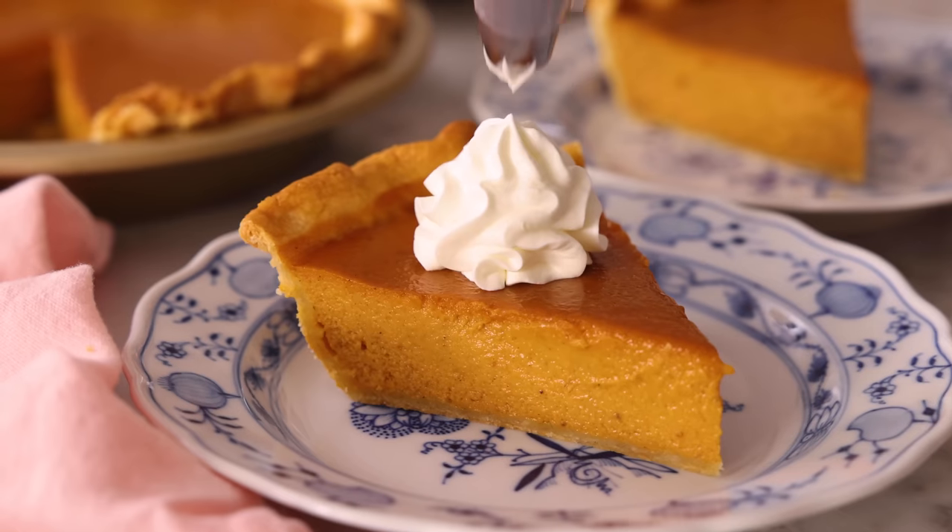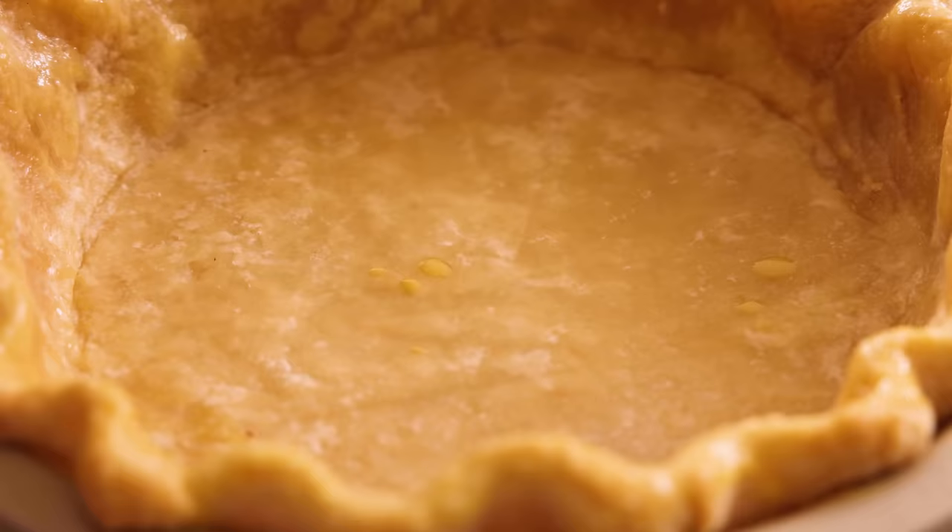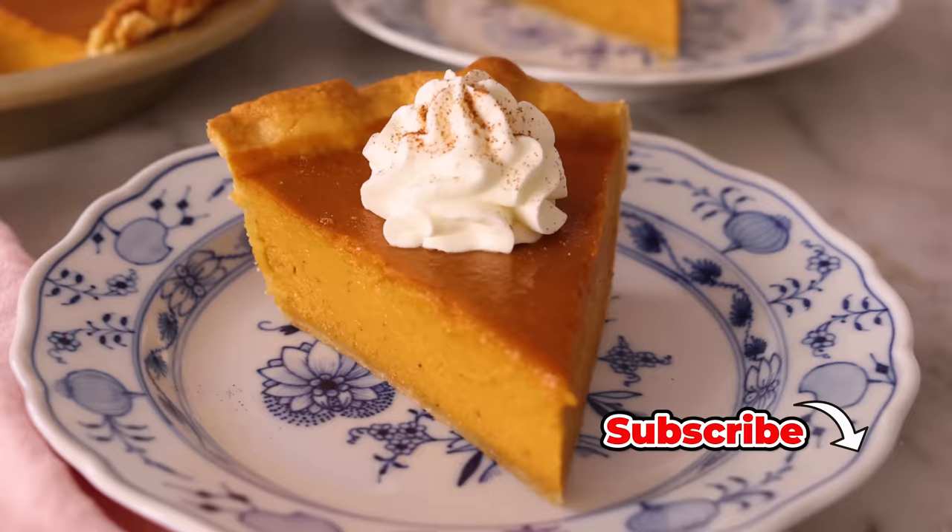Hey, I'm John Cannell, and today on Preppy Kitchen I'm showing you all my tips and tricks to get the perfect pumpkin pie. So let's get started.